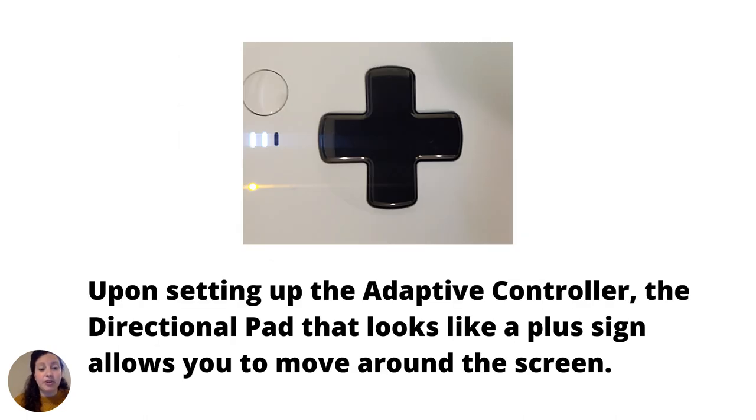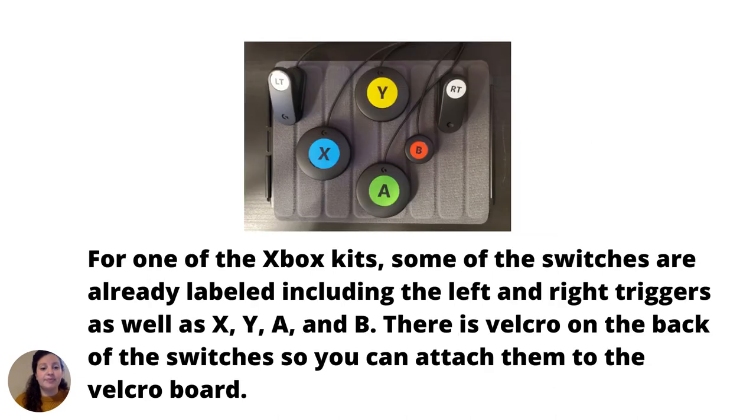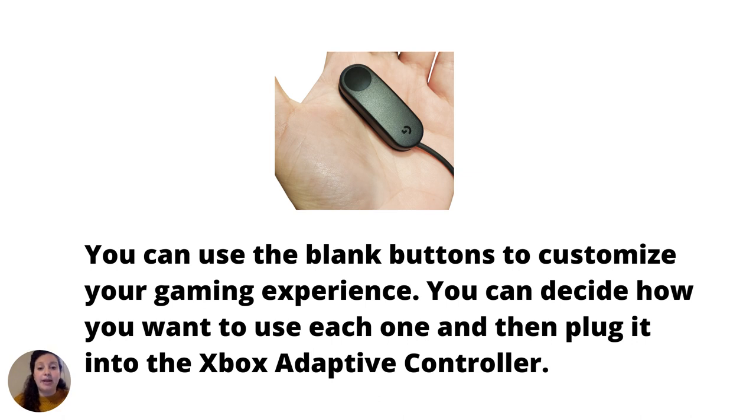Upon setting up the Adaptive Controller, the directional pad that looks like a plus sign allows you to move around the screen. The big A button on the left is to select, and the big B button on the right is to cancel or go back. Some switches in the kit are already labeled, including the left and right triggers, as well as X, Y, A, and B. There is Velcro on the back of the switches so you can attach them to the Velcro board. You can plug switches into the back of the Adaptive Controller into the slots labeled for those particular buttons. You can use the blank buttons to customize your gaming experience and plug them into the Xbox Adaptive Controller.